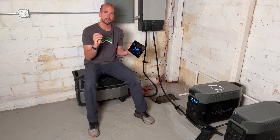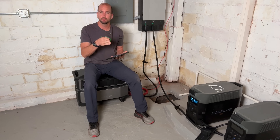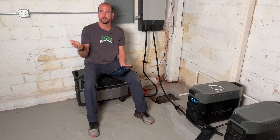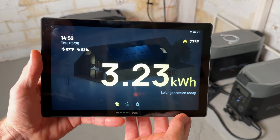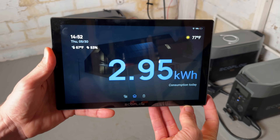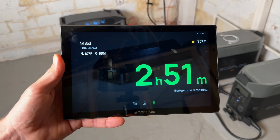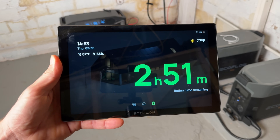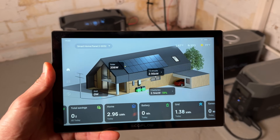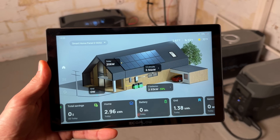The Power Insights tablet gives you all the information you see on your app, but also much better historical data — looking at the day, week, month, and going back historically on what you're consuming, what you're producing from solar, and multiple other parameters. EcoFlow is kind of moving towards a whole smart home ecosystem — this would be mounted on your wall. You have high-level metrics: how much solar did you generate today, how much did you consume, and at current loading, how much battery life do you have. The center hub on the main screen is the Smart Home Panel 2.